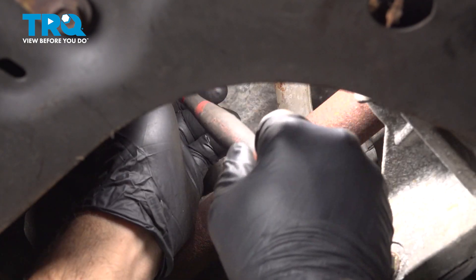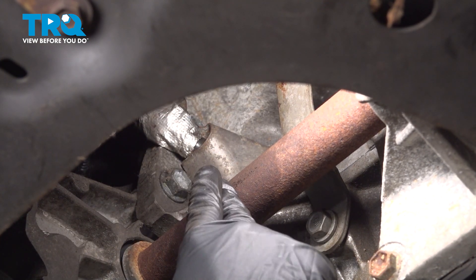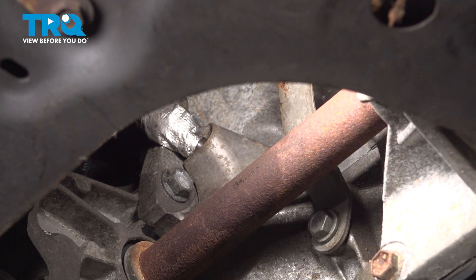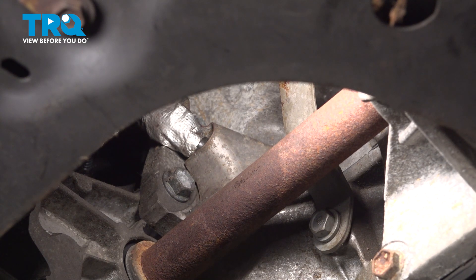Once that bolt bottoms out, give it another quarter turn. At this point your crank sensor has been installed. If you happen to have an engine code for this, you'll want to hop into the vehicle, use your scan tool and clear that code, then go ahead and take it for a road test. You should be all set.